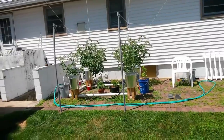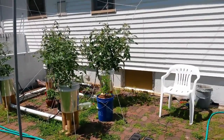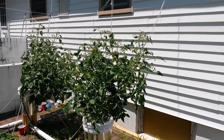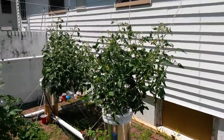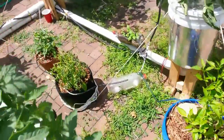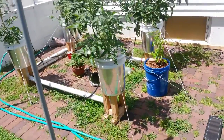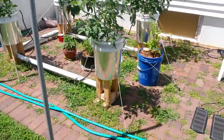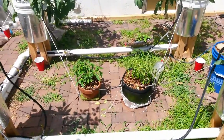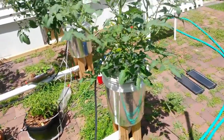I just finished tying up my plants — now's a good time for an update. Today's July 22nd. The plants in the back were planted on May 27th at the same time as some pepper plants. Those pepper plants were planted in these two front buckets but they weren't doing well — they're still not doing great. I'm not sure what I'm doing wrong; the one on the left is doing okay.